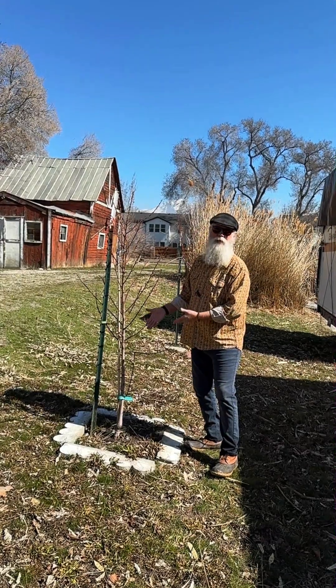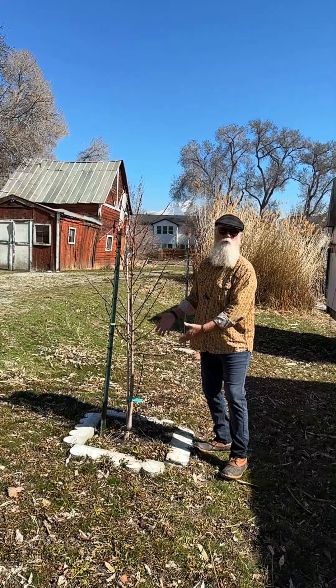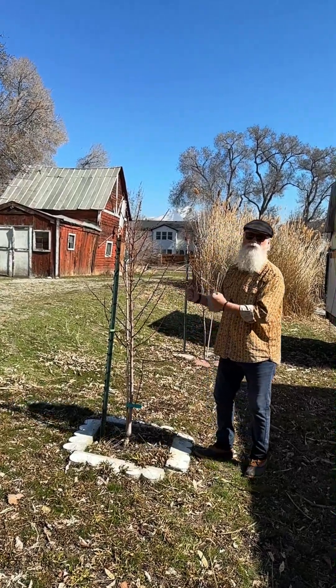They're not doing the tree any good anyway. That's the same approach I take to fruit trees when I'm getting them established. I want a strong root mass to give me a strong tree.